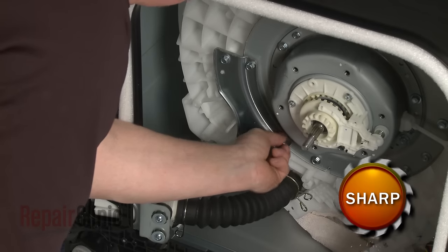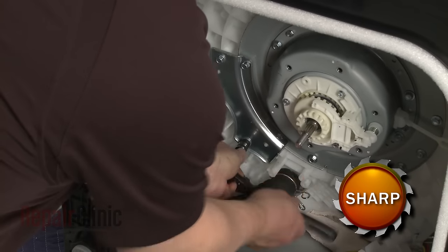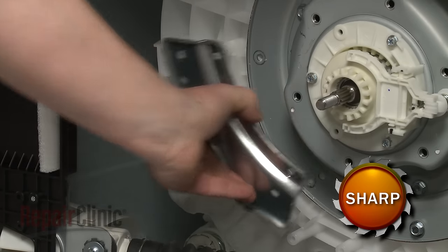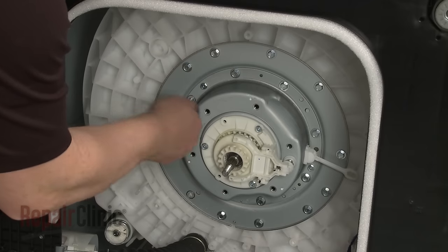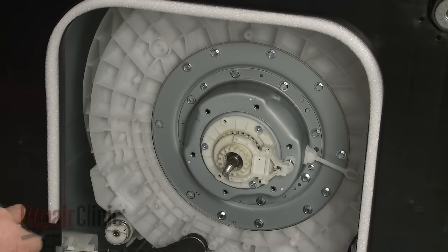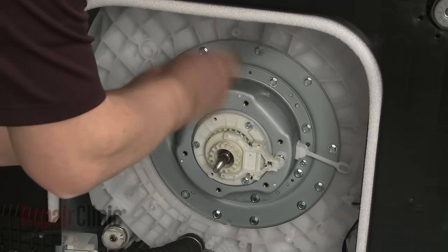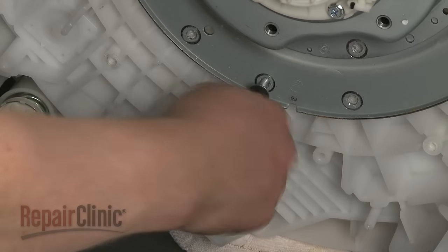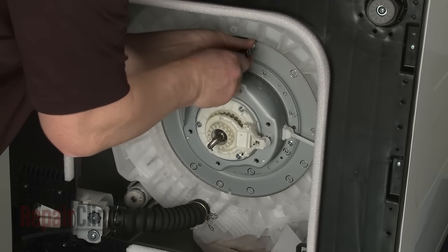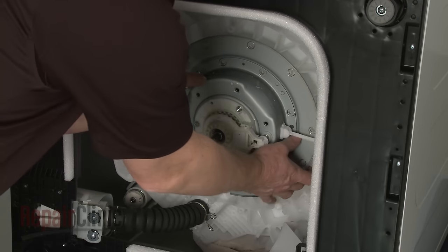Now remove the screws securing the support bracket to the clutch and bearing assembly and set the bracket aside. Next, remove all of the 10mm mounting screws securing the clutch and bearing assembly to the outer tub. With the screws removed, pull the old assembly from the outer tub.